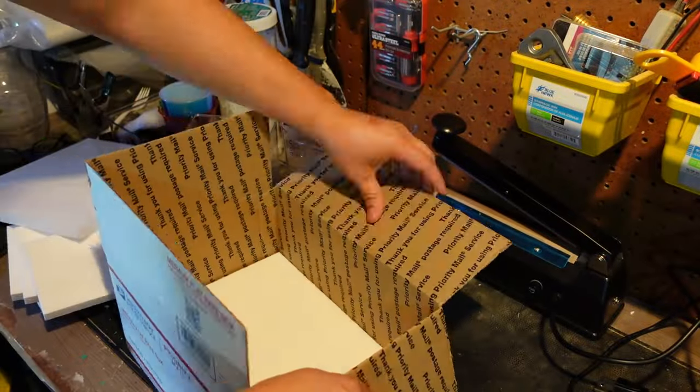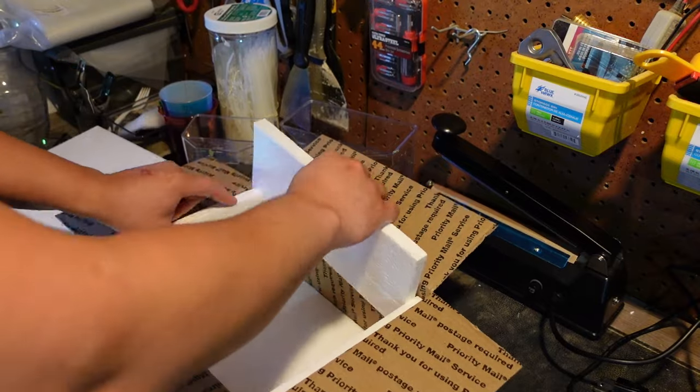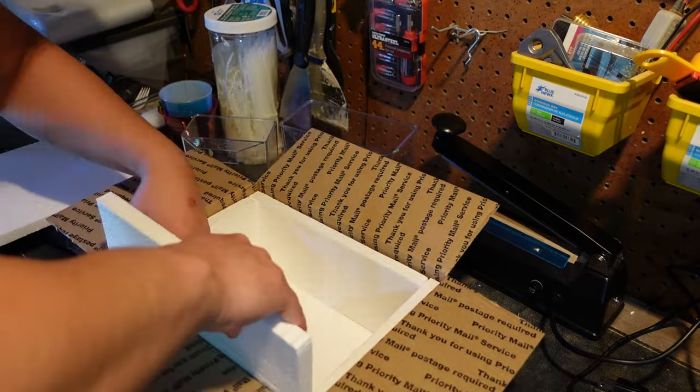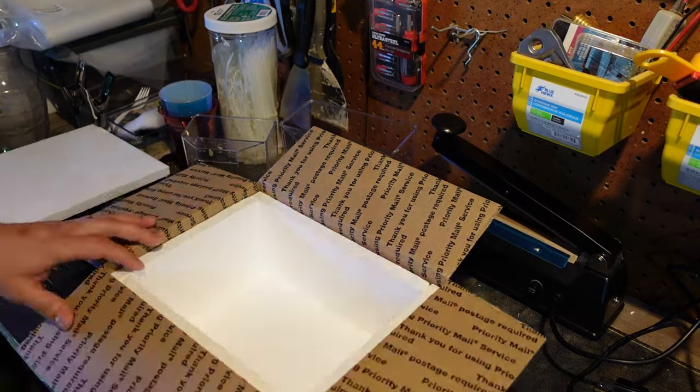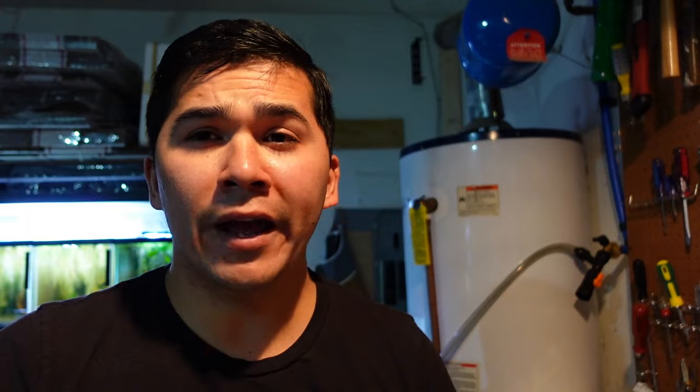Today we're going to use the pre-cuts. I'm going to go ahead and put them in the box and show you how that looks. Whether you're cutting it yourself or using pre-cut, you're going to want to make sure you have a board on the bottom, all four sides, and on top. That'll make sure you have a good insulated cooler there to keep your fish nice and toasty.